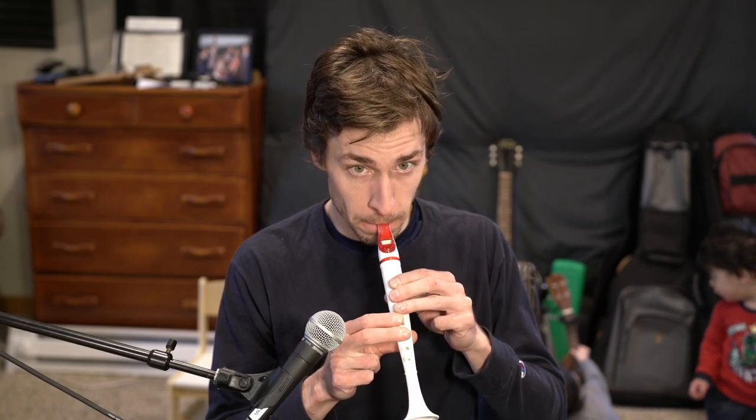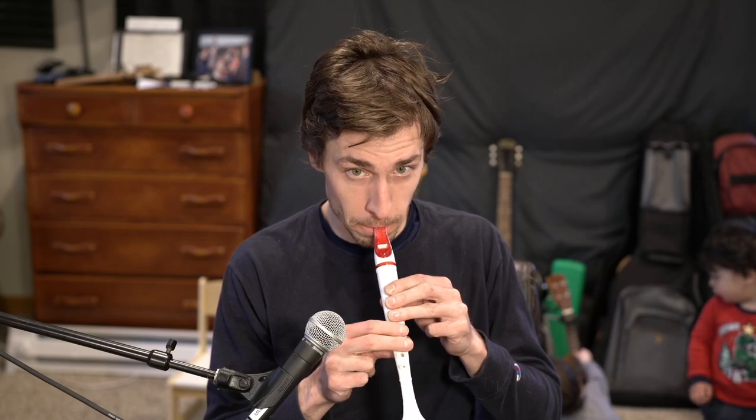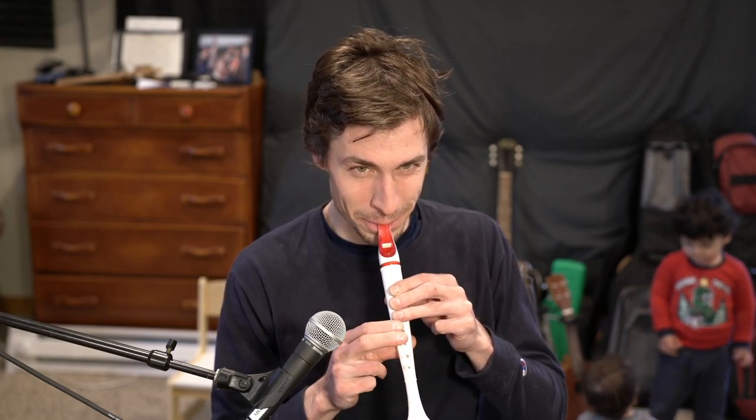All right, here we go. One, two, three, four.